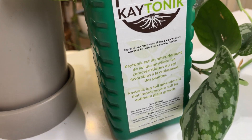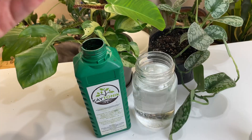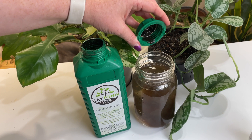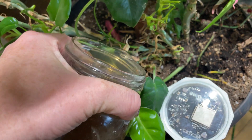Today's video sponsor is Ktonik — 100% organic soil amendment sourced from sustainable peat, OMRi listed and certified by EcoCert Canada. Ktonik helps your garden grow and thrive by promoting microbial activity and naturally replenishing soil health. Get 15% off your bottle of Ktonik with the discount code in the description.